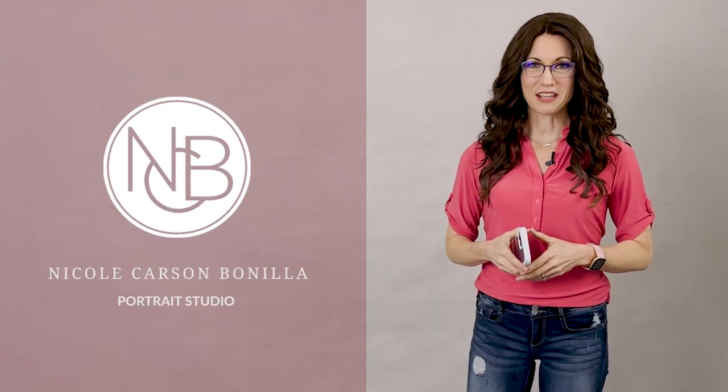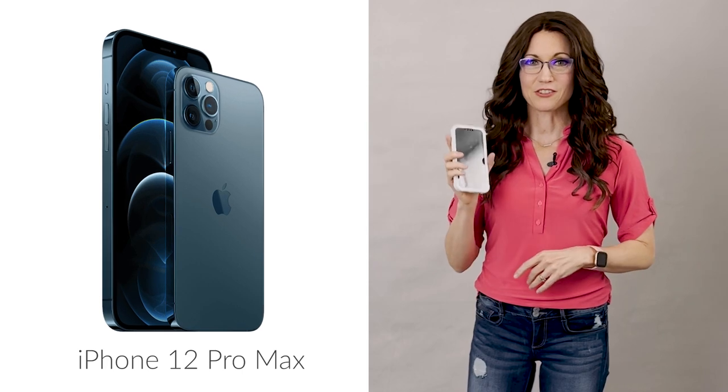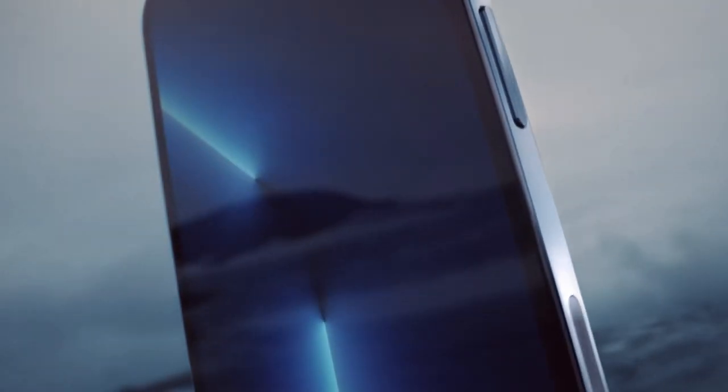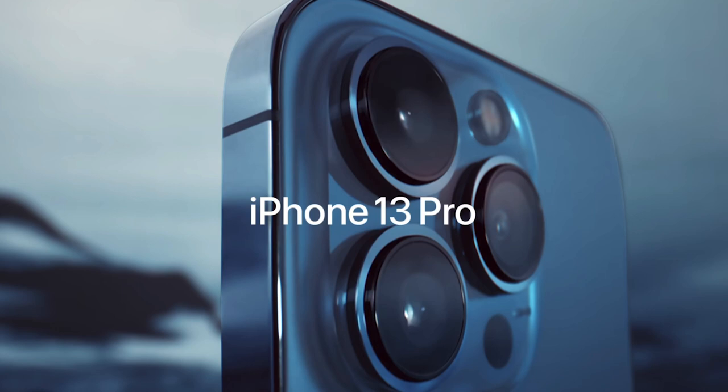Hello, my name is Nicole Carson-Bonian. I'm a portrait photographer. I recently upgraded from the 12 Pro Max to the new 13 Pro Max, and I think it's incredible that a phone I carry around in my pocket has a camera that can capture portraits that could rival those taken with even professional cameras.